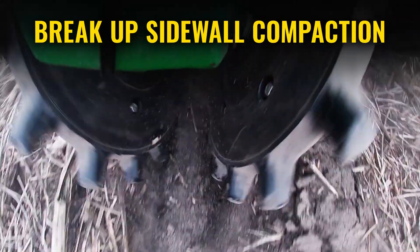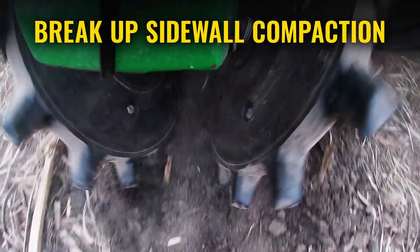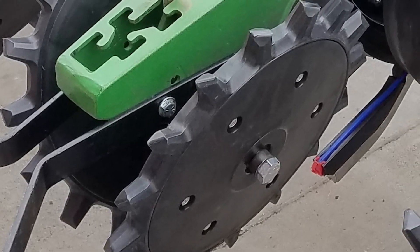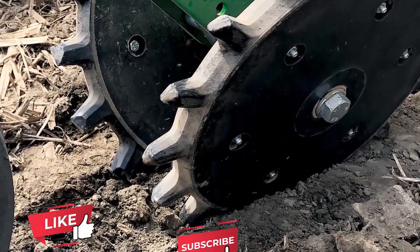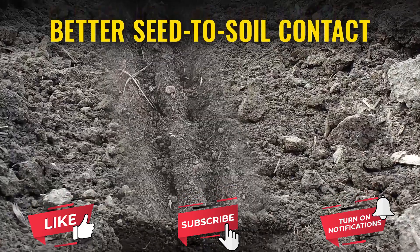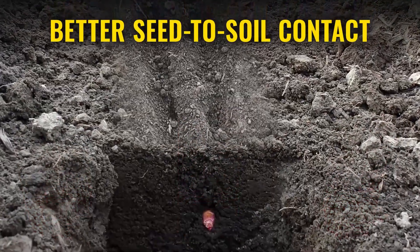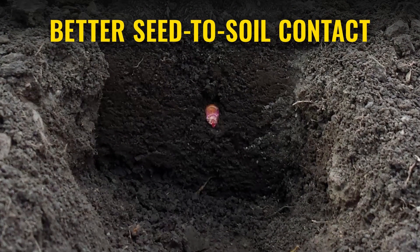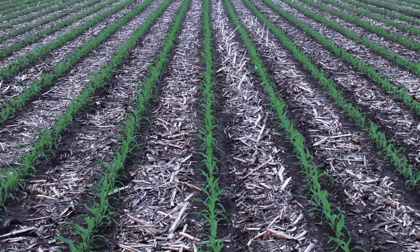The Twister Closing Wheel has a twisted spike design that breaks down sidewall compaction caused by planter opener discs. A rounded center ring maintains wheel depth while the twisted spikes crumble soil, allowing it to form around the seed and eliminate air pockets. This enhances seed to soil contact for earlier germination and even emergence.